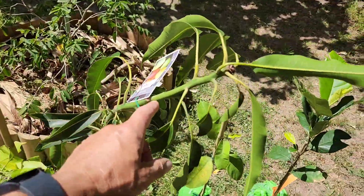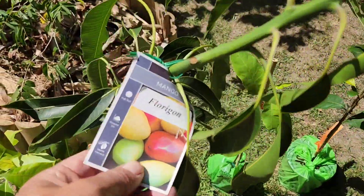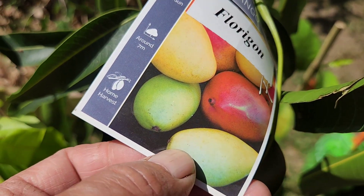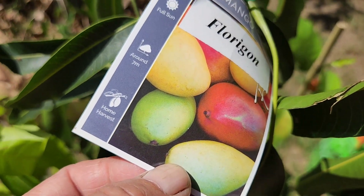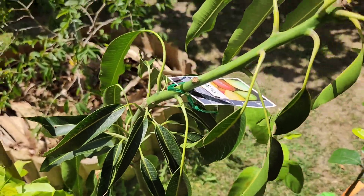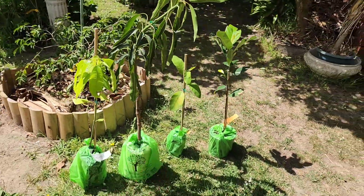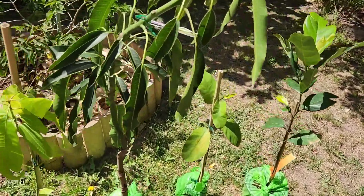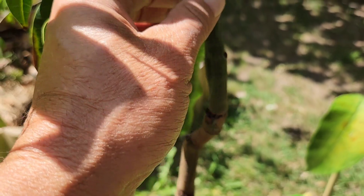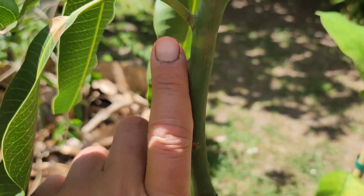We've got one pretty established one — wow, this one looks pretty cool, obviously a mango, and it's the Flurry. That sounds like a Florida-based mango, right, or origin. It's a nice size, and best of all I like its thick trunk — not only the rootstock but also the graft here is nice and thick, almost as thick as my finger.